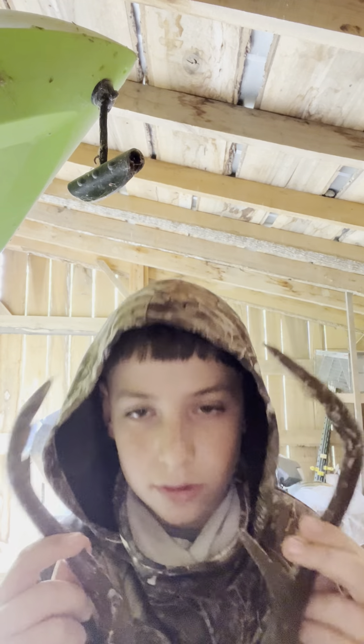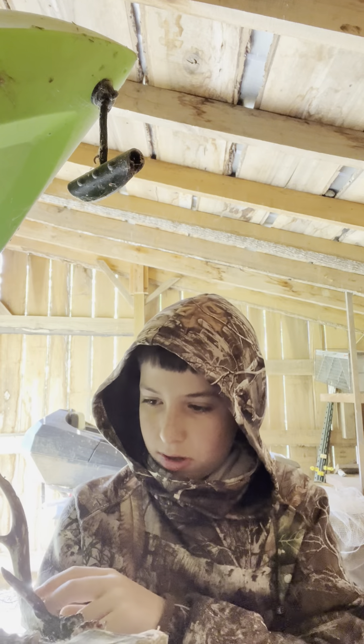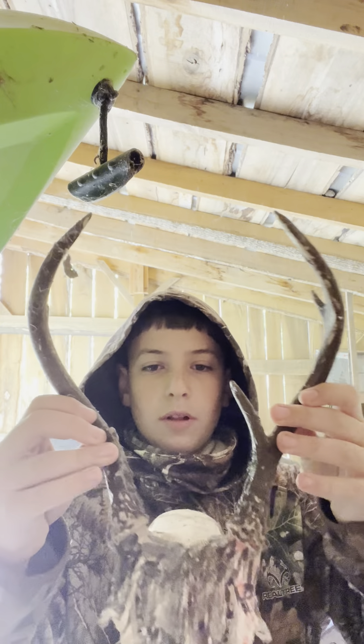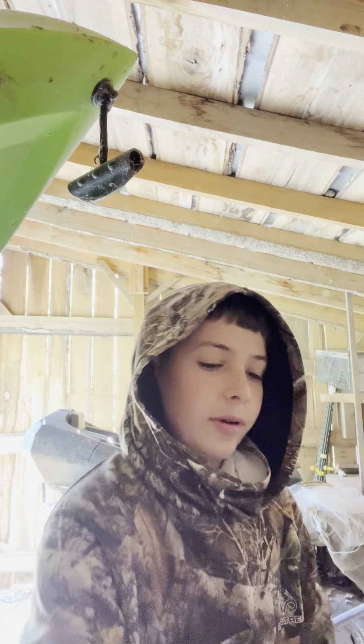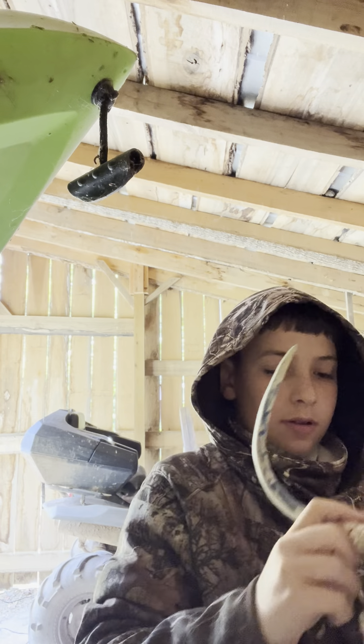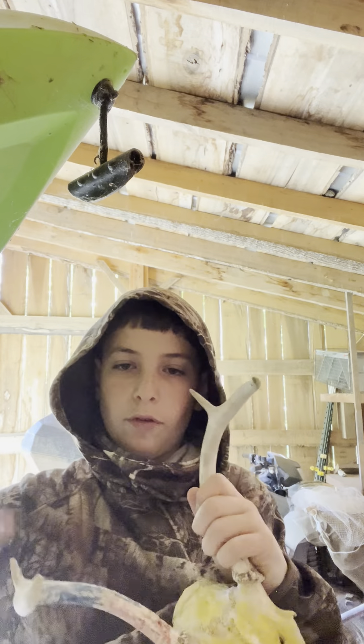We got this one. This one was colored by my cousin Skylar. He wanted to make a chocolate-horned one. And this one was colored by me — one, two, three, four. A four-pointer.